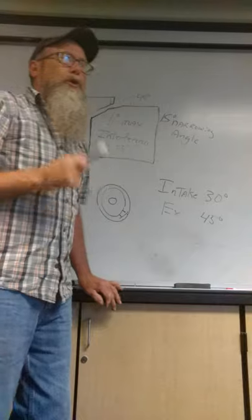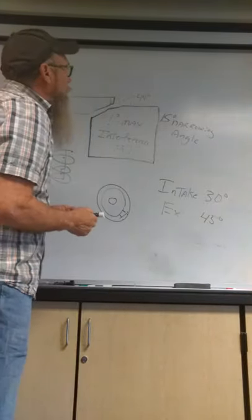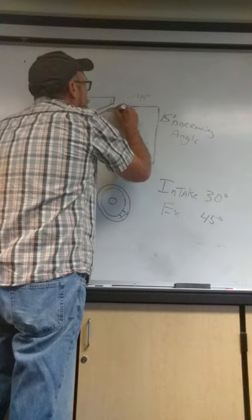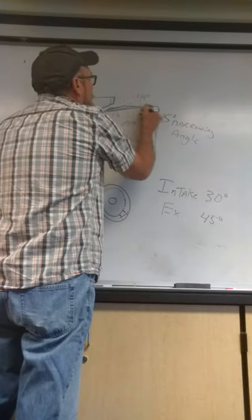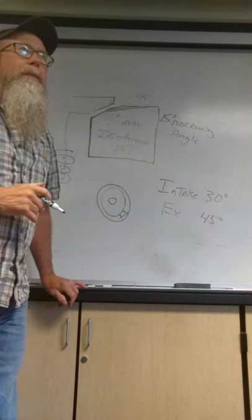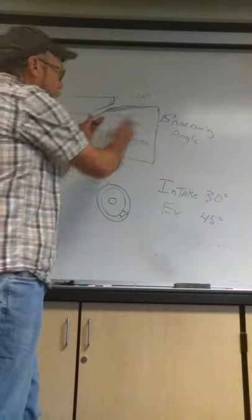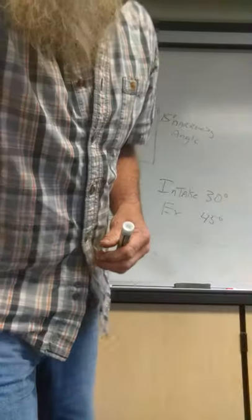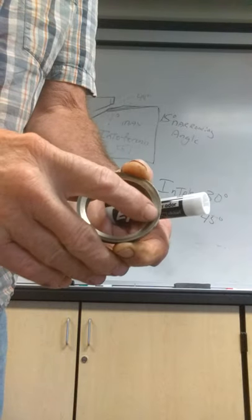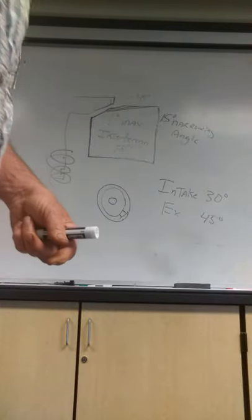Here's how you determine if a valve seat has any grindability left in it: if the narrowing angle gets out towards the outer edge of the valve seat in order to repair it, then the valve seat grinding is done. That's how you determine if the valve seat has any grindability left — if the narrowing angle is nearing the outer portion. You can see on this removed valve seat that the narrowing angle is all the way out towards the outer edge, which is why that seat was removed from the cylinder head.